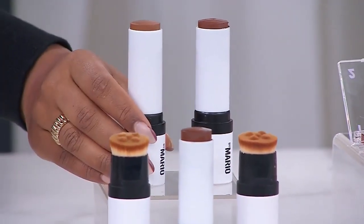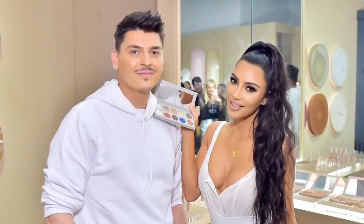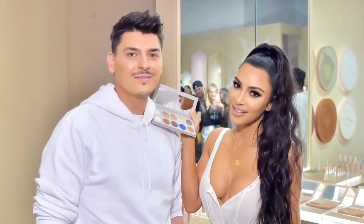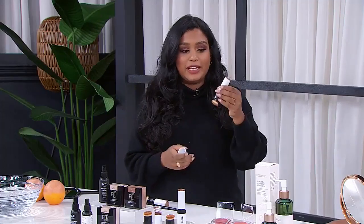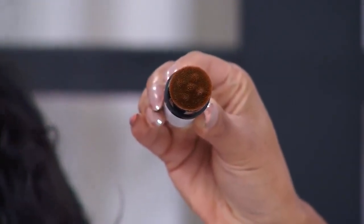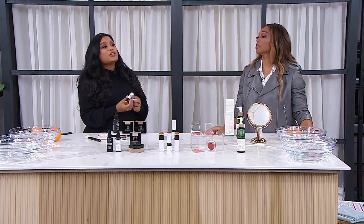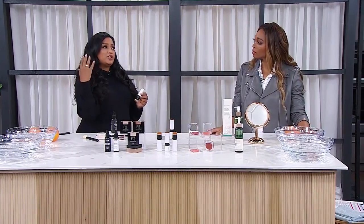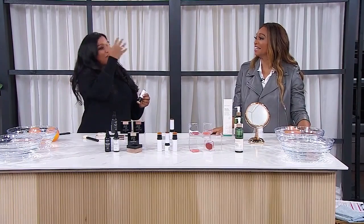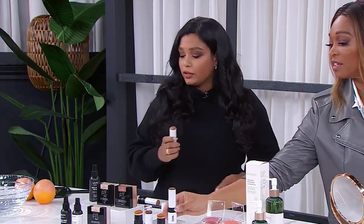Have you heard of Makeup by Mario? He's a famous icon and he came out with his own line of makeup products — you can trust him, he knows his colors. He has a contour stick that comes with an applicator at the end, and you can see how it's ridged, which is going to help with the application. Just blend it in. So that's your color right there.